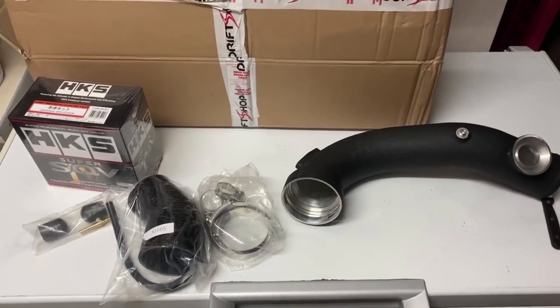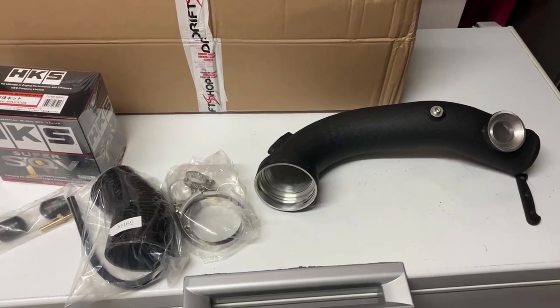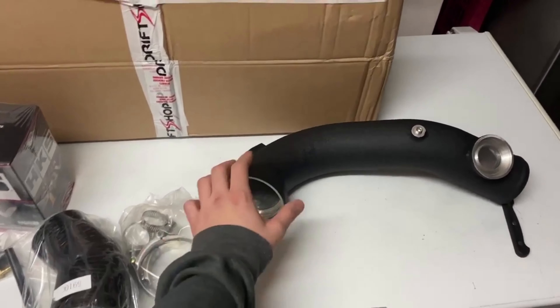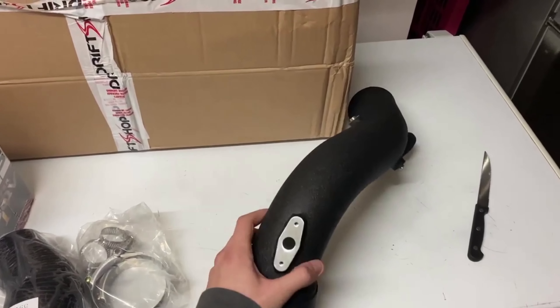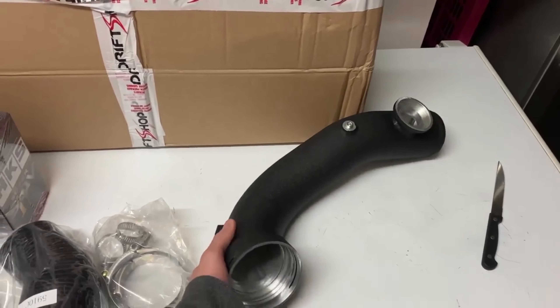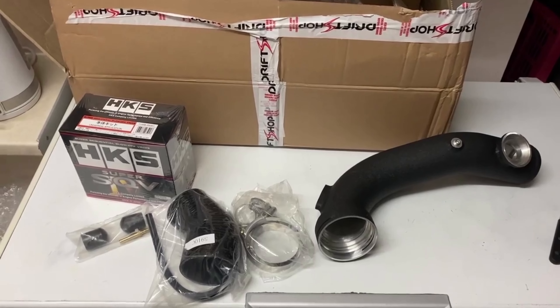Material-wise, especially the charge pipe, it looks like it's made from good material — I think it's aluminium. It doesn't look dodgy at all; it looks like a proper thing and it's got a nice finish as well. I think it's going to add a nice texture to the engine bay. So let's get it installed.